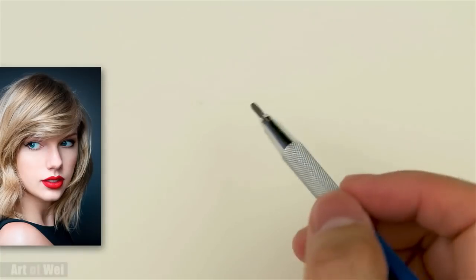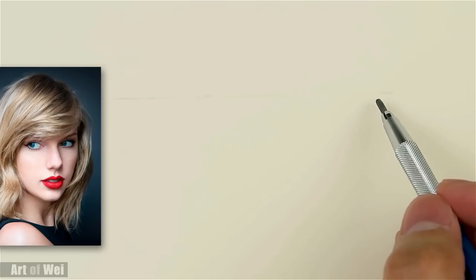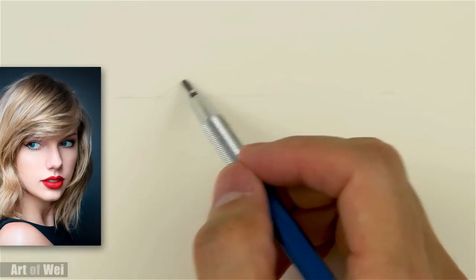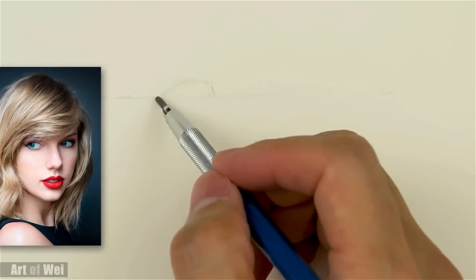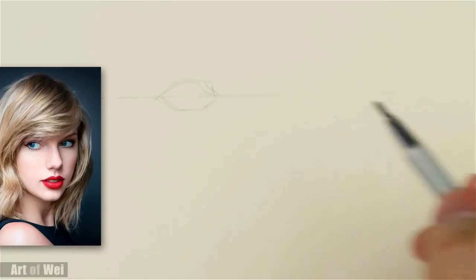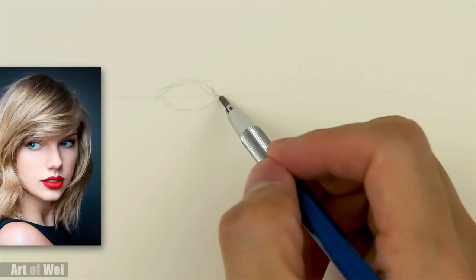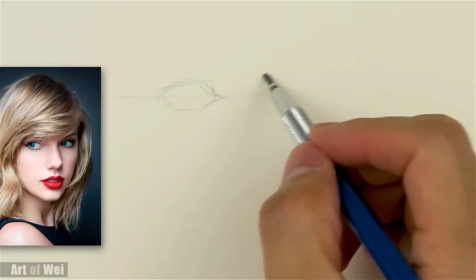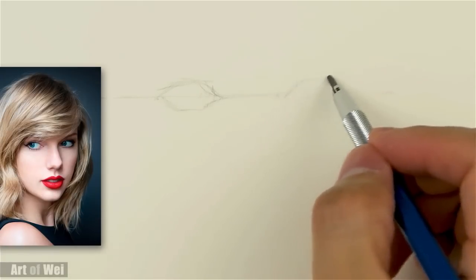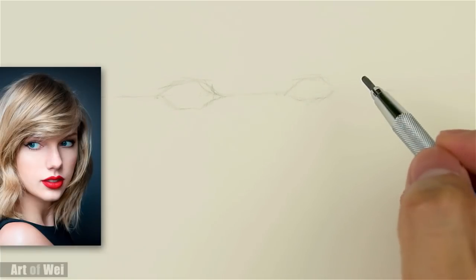Alright, so to draw this face, I'm going to do a little slant right here just to show the overall slant of her face — it kind of goes up a little bit. I'm kind of rusty right now; I haven't been sketching for a while, as you can see from my channel. So here's one eye, and then we're going to skip the distance of one eye and then do her other eye. So this is just kind of roughing in, right?